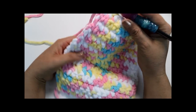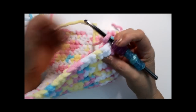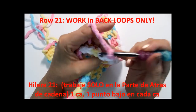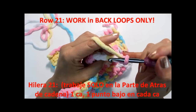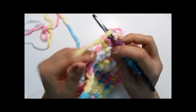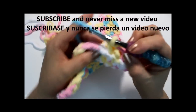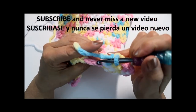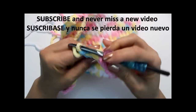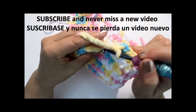I finished row 10 - that's nine rows then the back loop ridge row. Now chain one, turn around, and once again I'm going to do a single crochet working in the back loops only for this one row. Just one single crochet in every stitch but in the back loops only, all the way across.